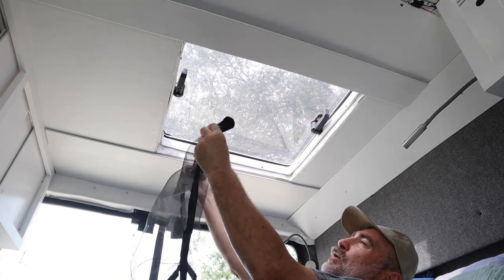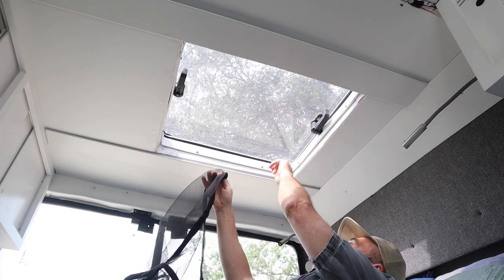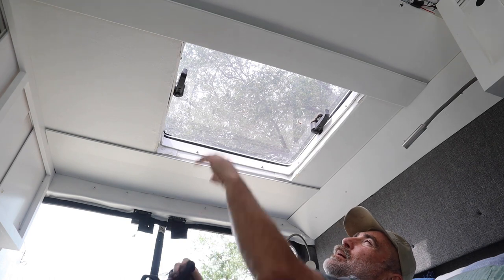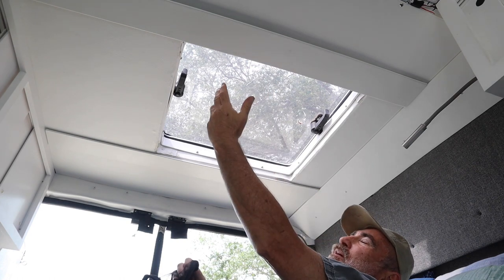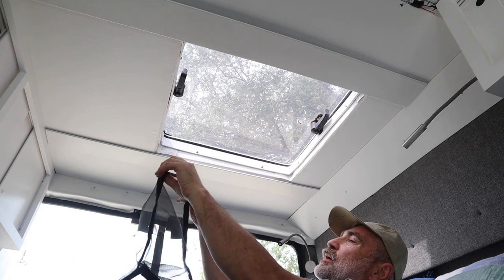So it had Velcro. This was our first attempt and we had put self-stick Velcro all the way around. But the Velcro failed — it got gooey and it just started to slide off after a couple of weeks.